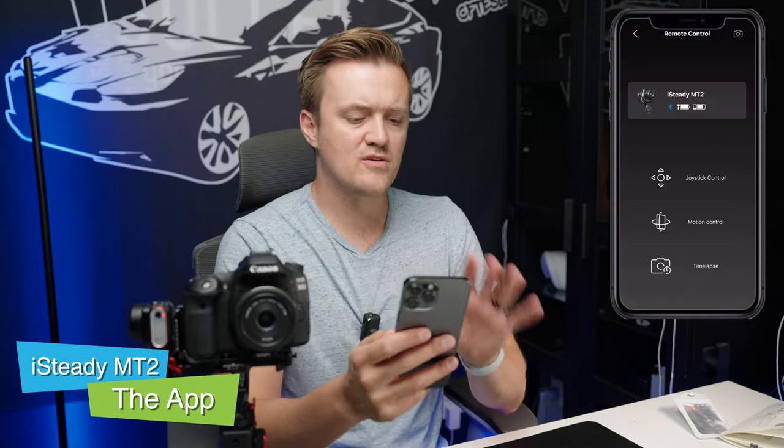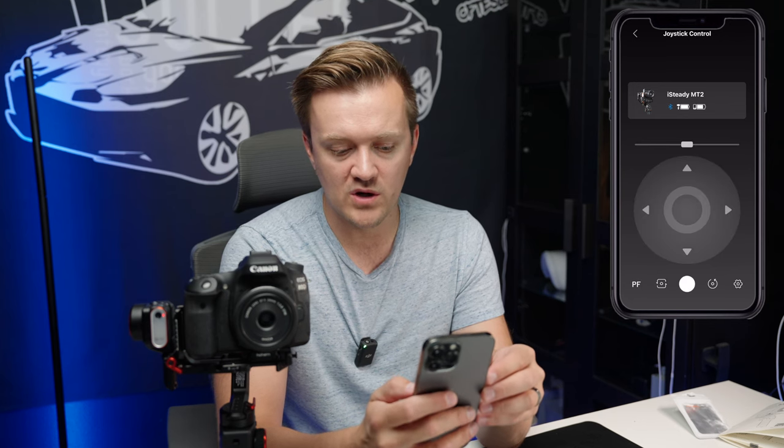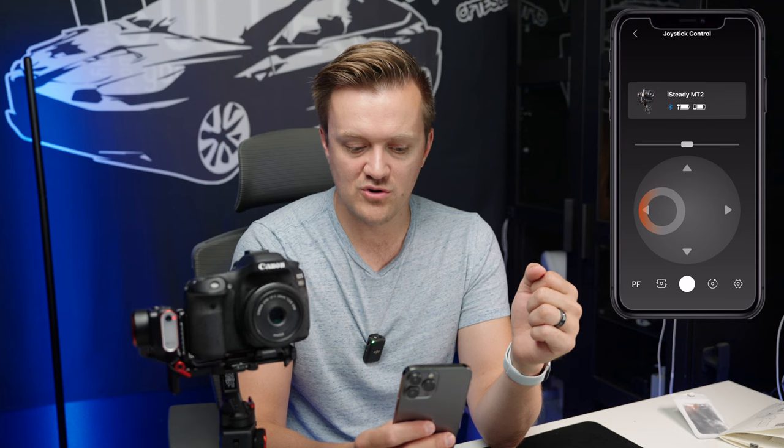Now let's talk about the HohemJoy app. There's a lot it can do, but I want to focus on the ability to control the gimbal with your phone. At the top of the app it shows you which gimbal you're connected to, as well as the battery of your phone and the gimbal itself. If you click on the joystick option, you get to a spot where you can control the gimbal — put your thumb in the middle and move it back and forth. You can control the speed in the adjustment section. If you're trying to capture a nice landscape or smooth shot of your car, doing that by holding your camera is going to have a lot of shake, but there's going to be none with this.